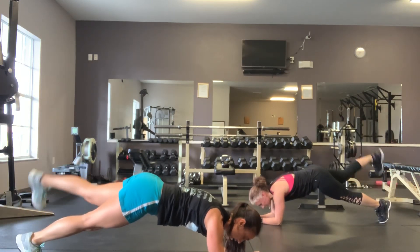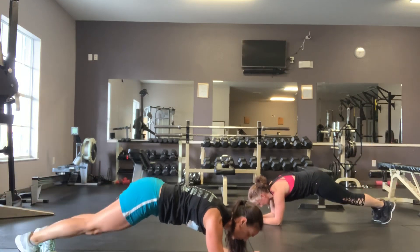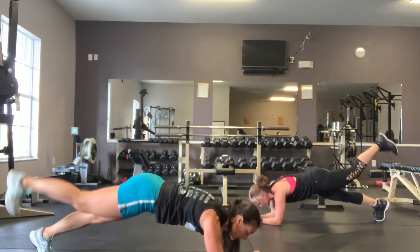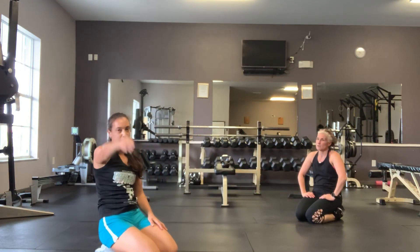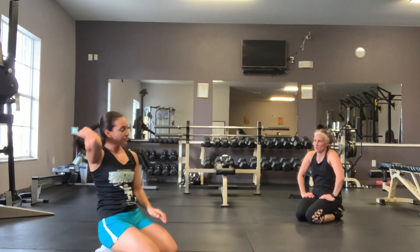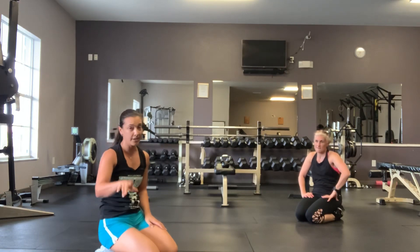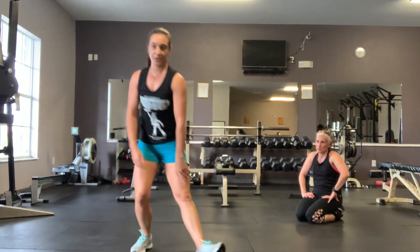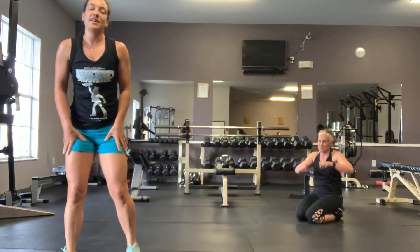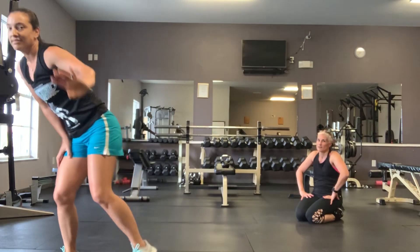10 seconds left. High five guys! We finished our 12-minute lower body ride — that was pretty intense, 12 minutes. If you can get this done, you're good to go for the day. You moved. You guys have an awesome day. We will see you again tomorrow. Wash your hands.